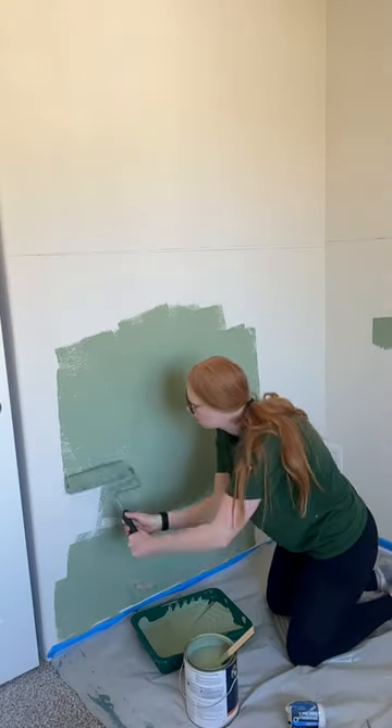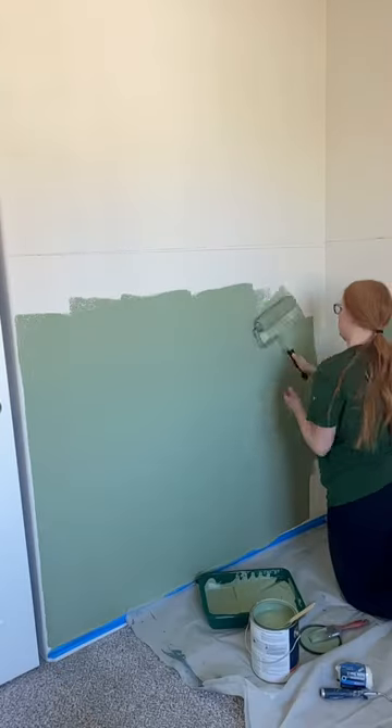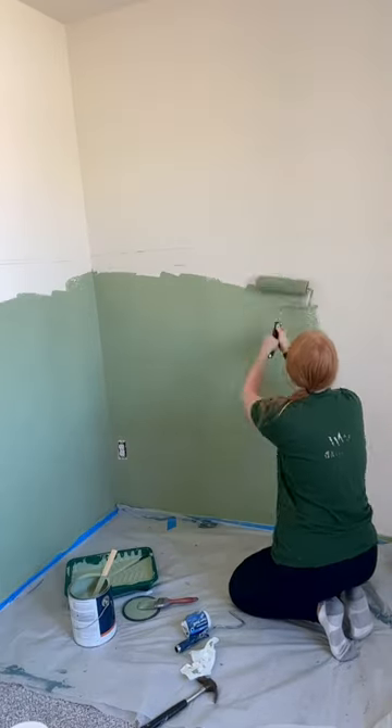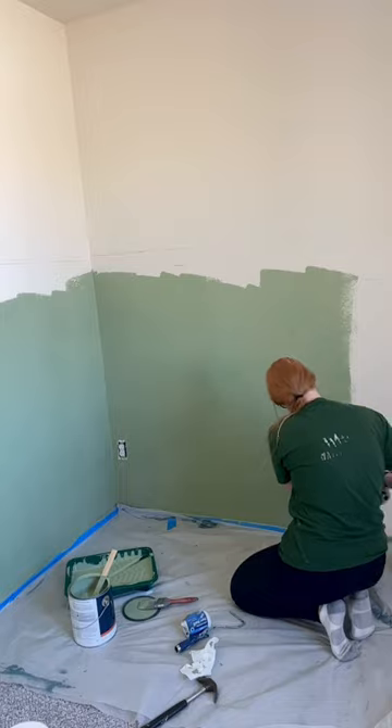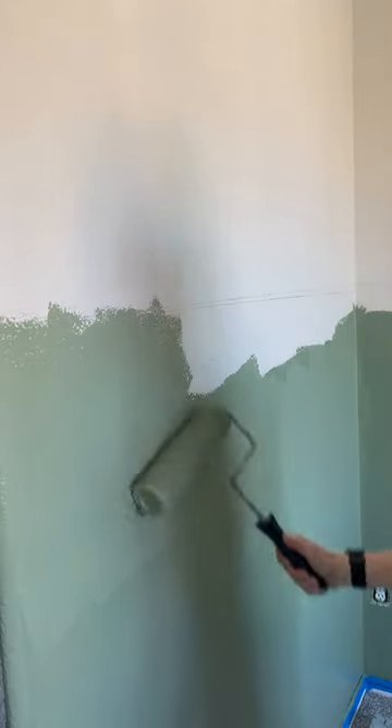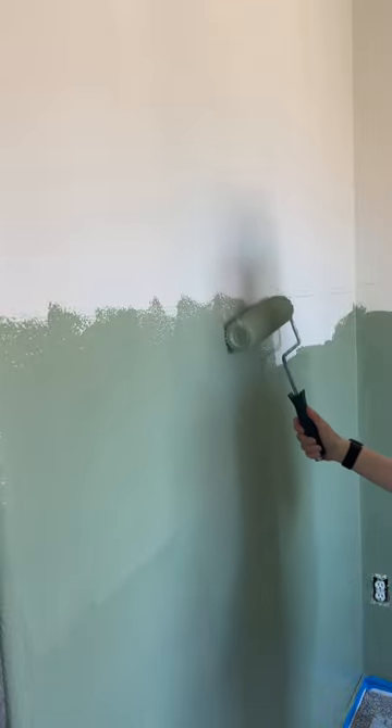I want this really pretty sage green color that I'm loving, and I'm just painting a couple inches below that straight line. This is where the twist comes in — it's not going to be a perfectly straight half wall, it's going to be a rough edge half wall.